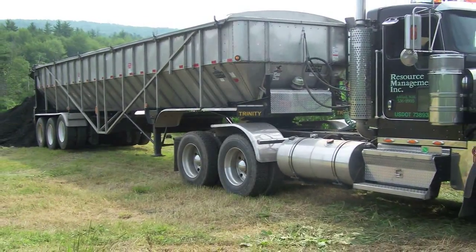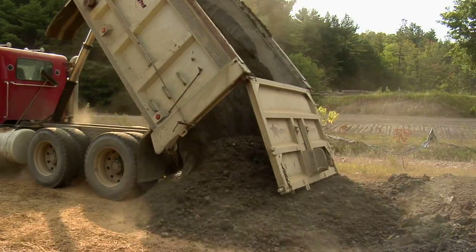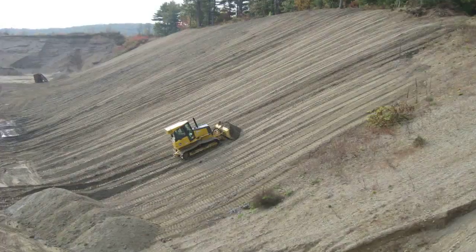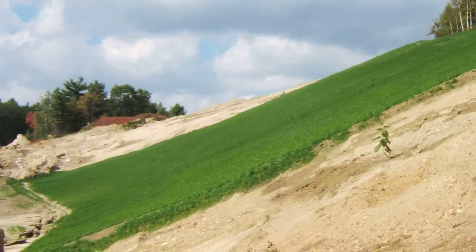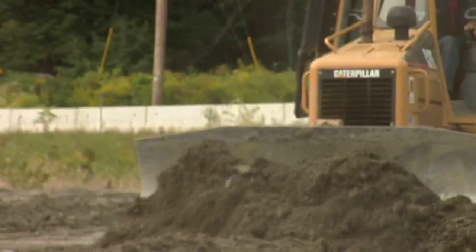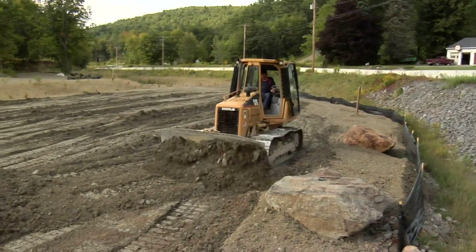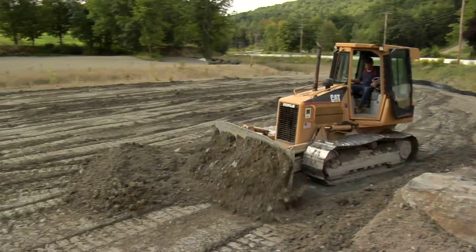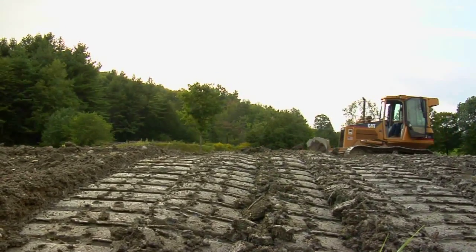A typical topsoil regeneration program works with an end user that has disturbed land — gravel pits and sand pits are great examples, leaving all this barren property. We use typical construction equipment like a bulldozer and a loader. It's like making a big cake: you blend together certain amounts at a certain ratio and you end up with a balanced nutrient topsoil.